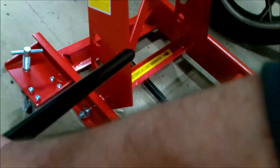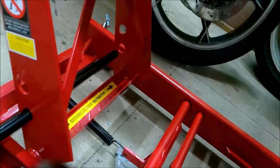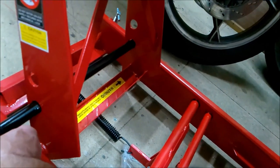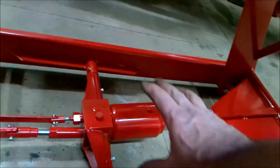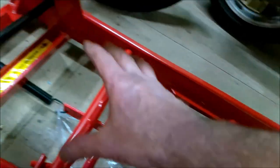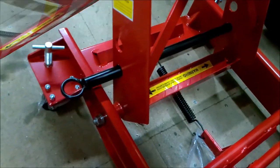The other bit is the anti-drop bar — there you go, it goes through the holes on the front. Depending on what height you've got it at — it's currently at maximum so it goes in the bottom hole — if the jack fails the bike's not just going to descend to earth.